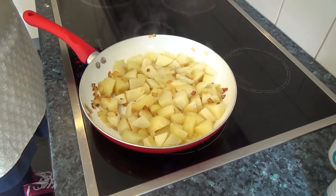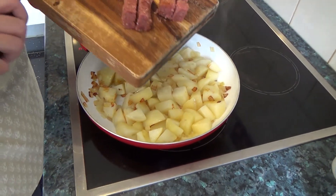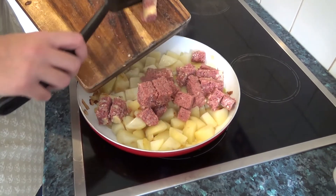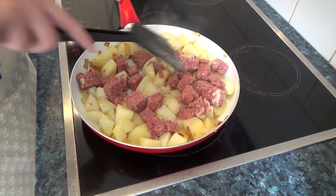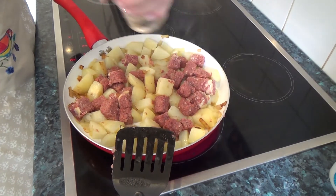Cut your corned beef into cubes to make it easier to break up. Add this to the pan with some seasoning — we usually add pepper, but no salt. Maybe a splash of Tabasco if you're feeling adventurous.